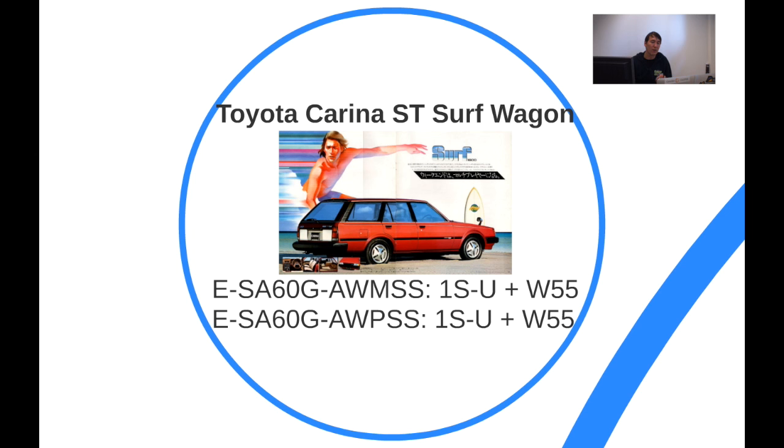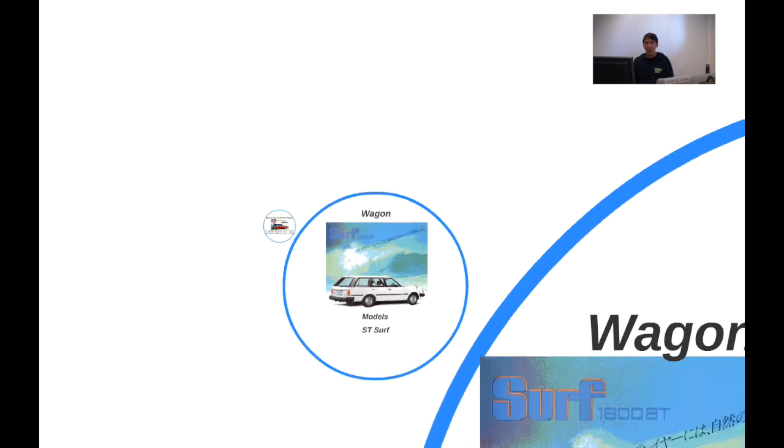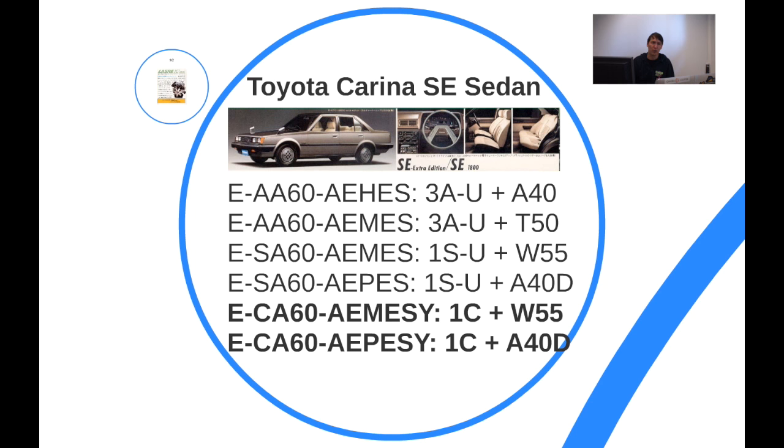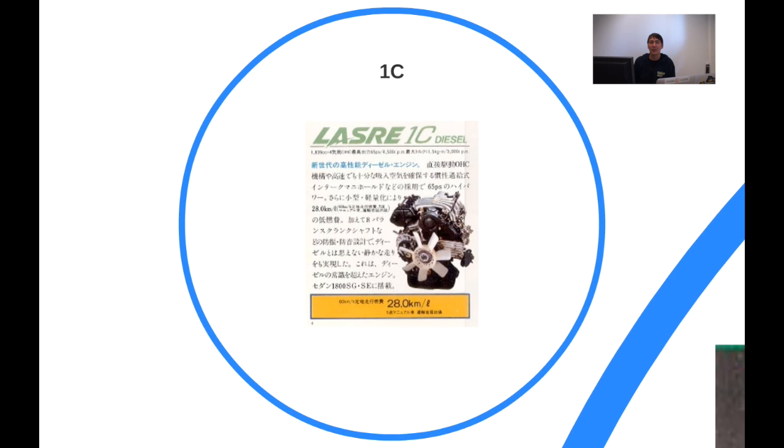It was a very nice car to begin with, based on the ST model. Moving on to the sedan, the SE and SG models got the introduction of the diesel engine — the 1C diesel. This 1C was a much improved engine compared to Toyota's L-series diesels. Toyota already had an L-series, a 2.2 or 2.4-litre diesel that was quite crude. The 1C was only 1.8 litres, which was already a really tiny diesel engine back then, with a really high compression ratio compared to the L-series.